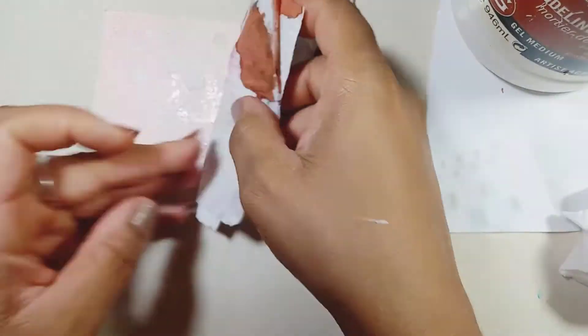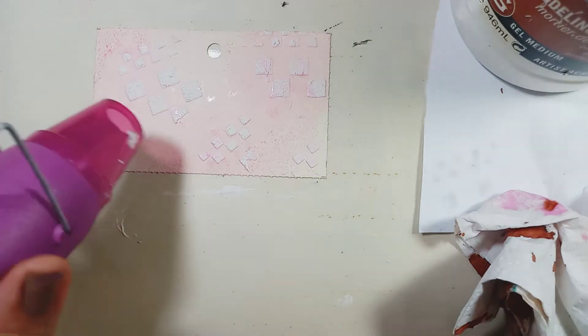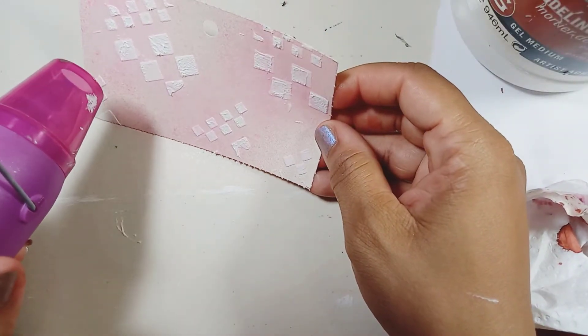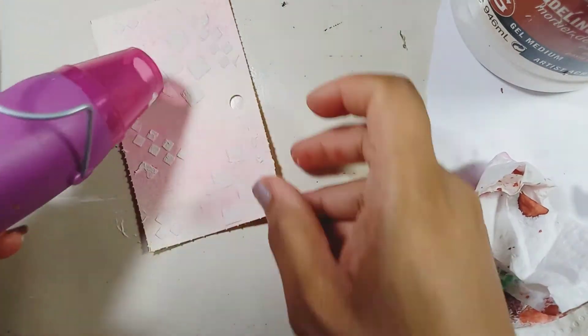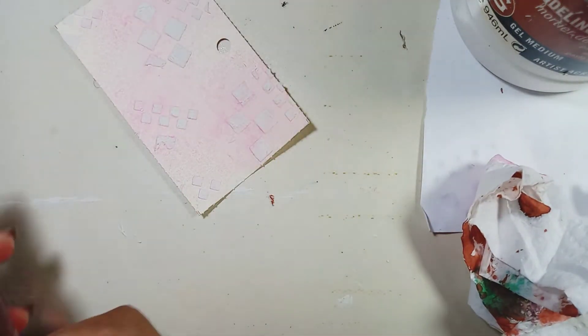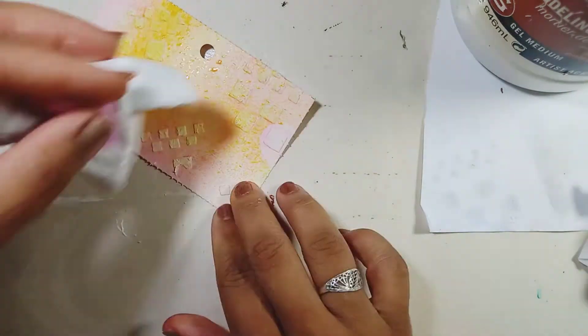The napkin is sticking to it because I did not dry the modeling paste when I put it on, so I'm now drying everything. It's just modeling paste — no gesso on the card. Now I'm going to apply some more color; this one is yellow.